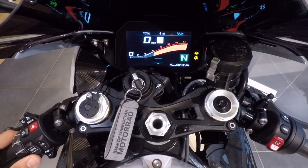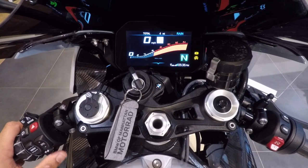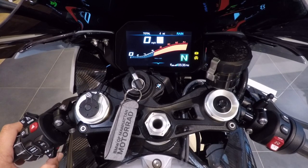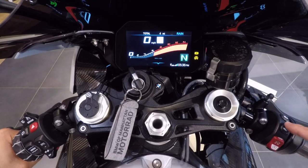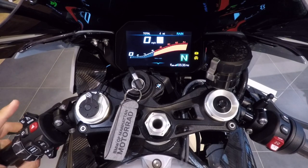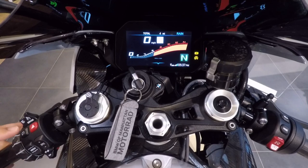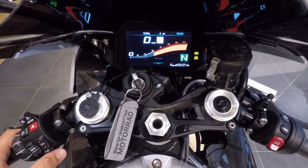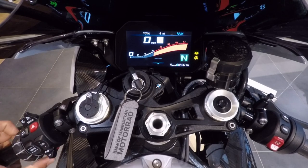Once you have the menu button and thumb wheel figured out, you've only got two more buttons: your turn signal — left for left, right for right, center for cancel — and they are self-canceling turn signals on the 2020 S1000RR. The button below that is the horn. So to recap: heated grips, engine mode, start-stop, high beam, cruise control, hazard, ABS/traction control, menu button, DTC intervention, turn signals, horn, and the thumb wheel that goes forward, back, left, and right.